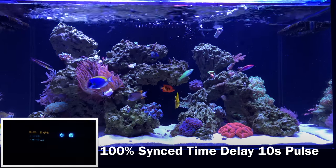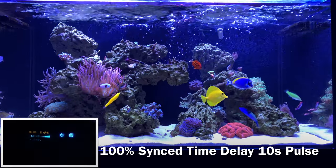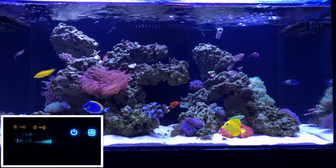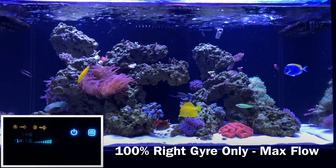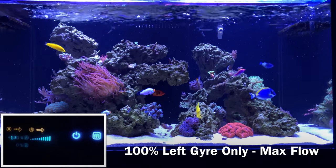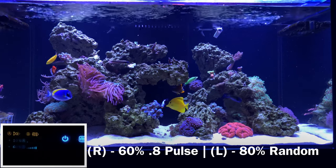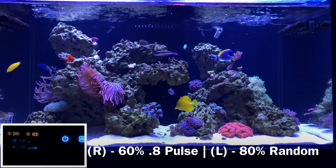A lot of that has to do with how the Jaros fight each other and also how the corals are placed. You may wonder how low-flow corals survive at 100% flow — but there are dead spots in every tank. The key is finding those dead spots when mounting corals that don't like a lot of flow. In my case, specifically underneath the Jaros — the bubble coral on the left side and the euphyllia on the right side both sit under the gyros. With two Jaro systems, there's a lot of flow in the middle where the flows meet, and less flow underneath each Jaro — kind of a safe zone.